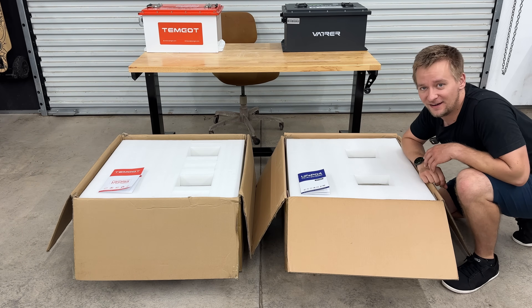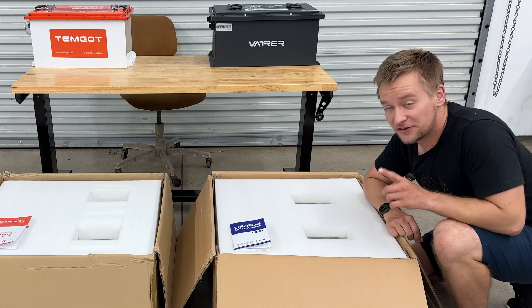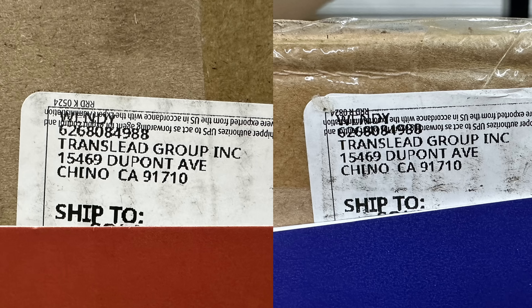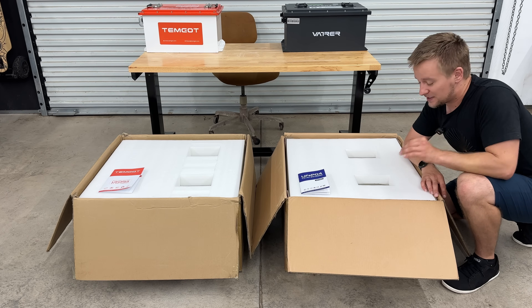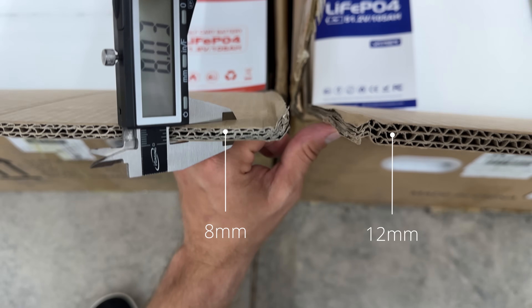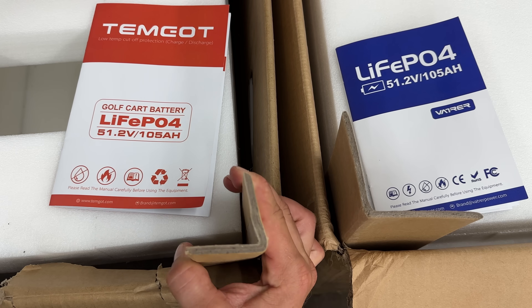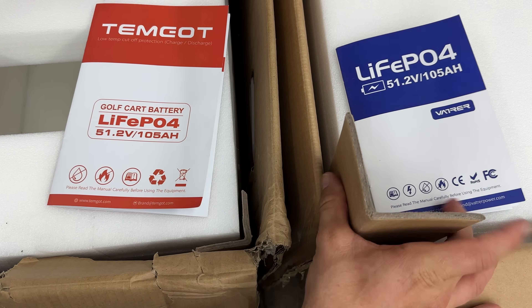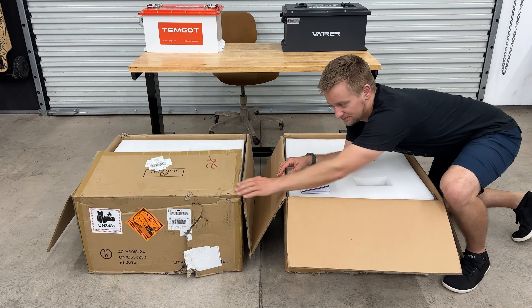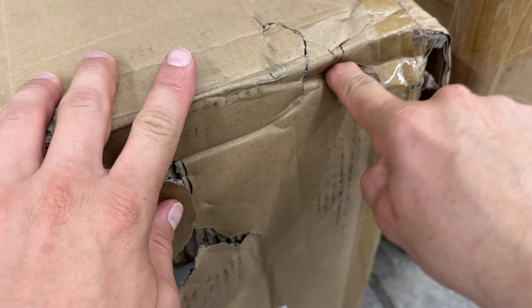Look how different they are. Oh, you can't tell the difference? Neither could I, especially since they shipped from the exact same address. I thought that was pretty funny. However, there are actually some differences here. The Vaitre battery box is quite a bit thicker cardboard all around and larger corner protectors — not by much, but still. A little bit thicker cardboard. This one took quite a beating on the edge there, and that's the thinner cardboard.